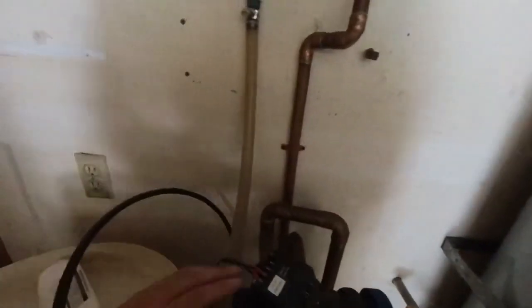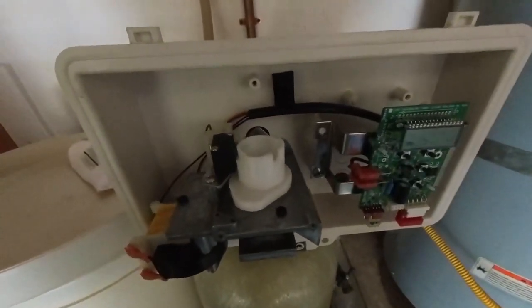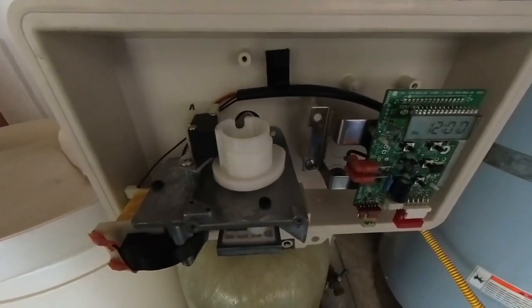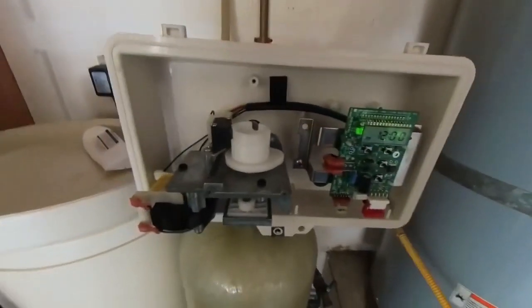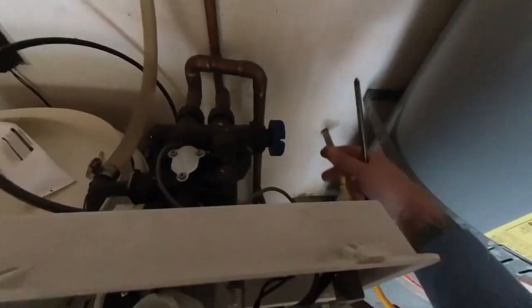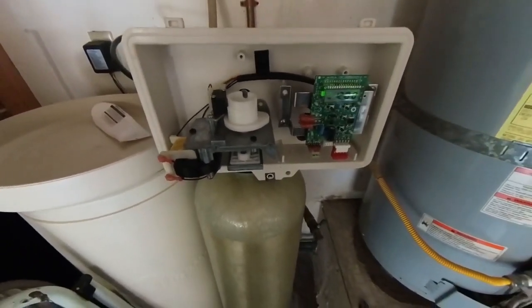Now you can plug the unit back in. You'll see the water softener is moving and rotating smoothly. Your clock is going to be blinking — I'll attach a link to my other video showing how to set the time. That's it — your water softener is good to go. Take it off bypass by turning it counterclockwise until you feel it lose tension — then it's fully open. Thanks for watching; please like and subscribe for more videos on water treatment equipment.